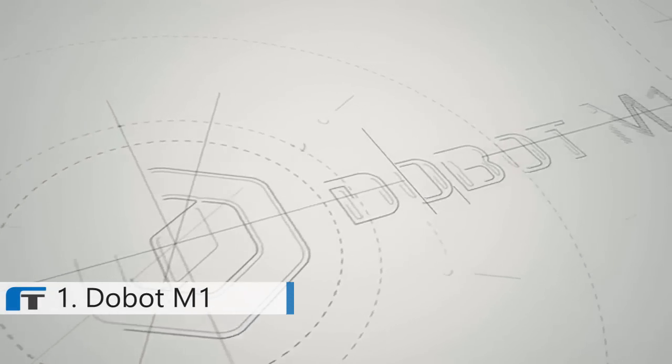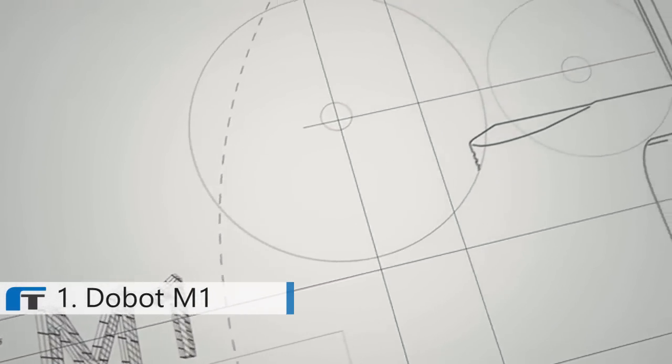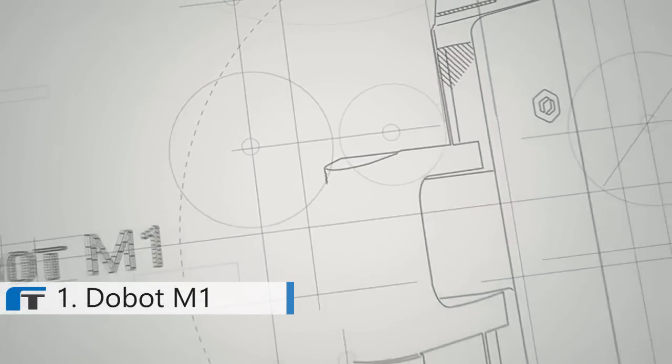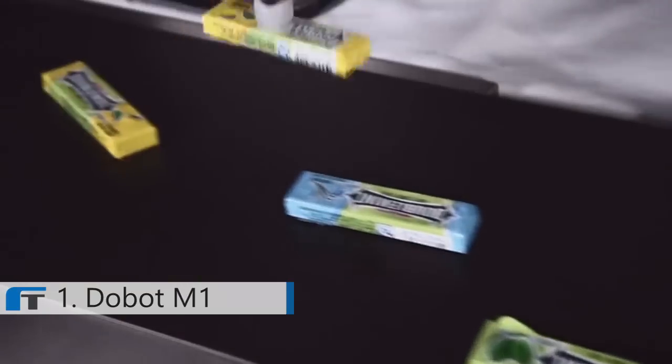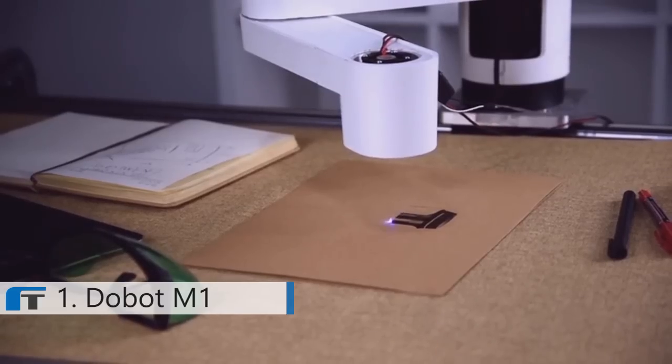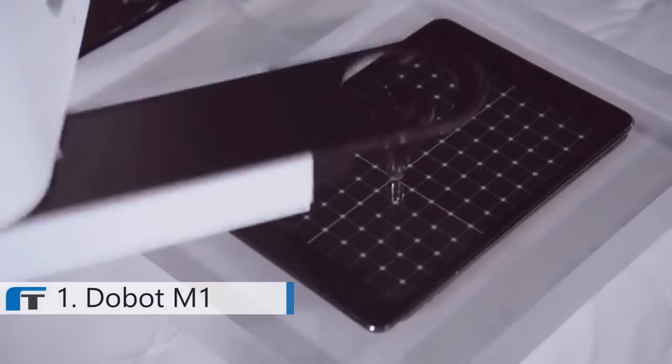Starting a business nowadays is easy. Everyone has great ideas, but sometimes it takes a lot of repetitive work to realize them. This is where Dubot M1 gets in. Dubot M1 is an industrial level robotic arm production platform. It's precise, fast and extendable, and also affordable.